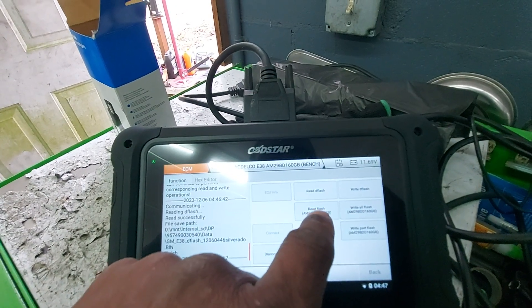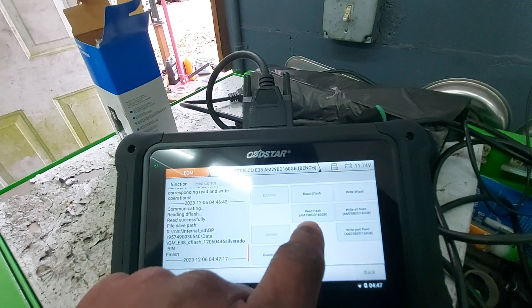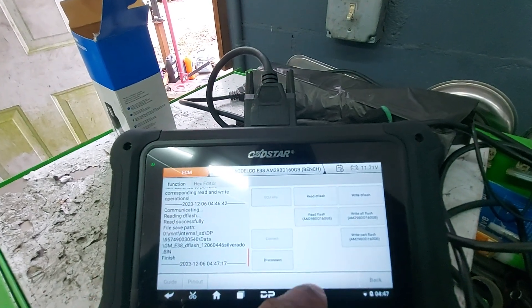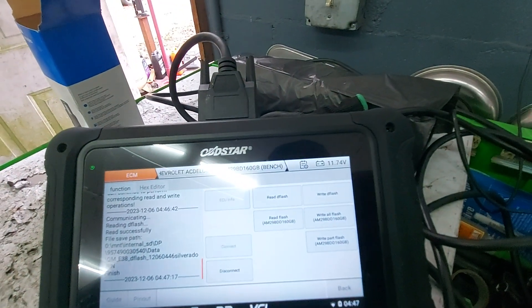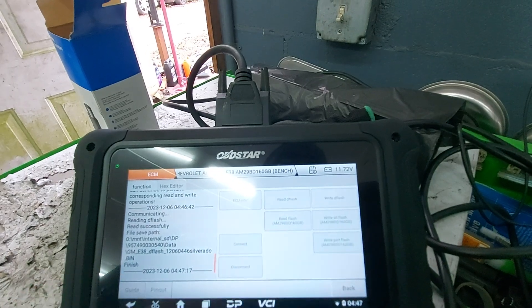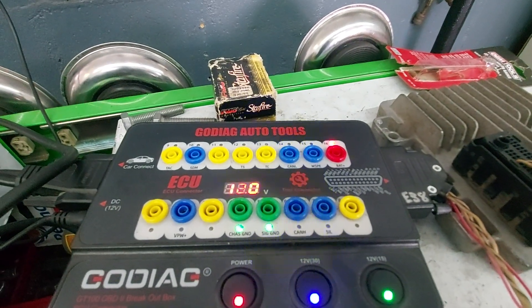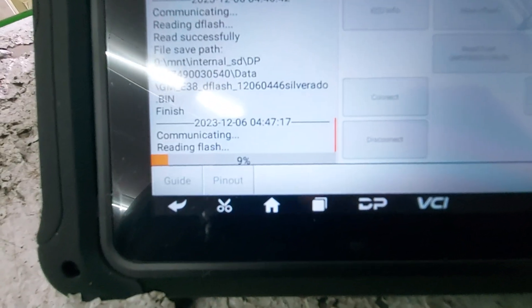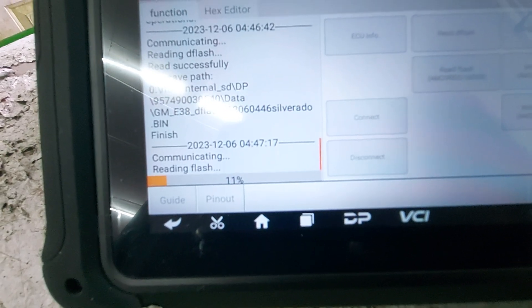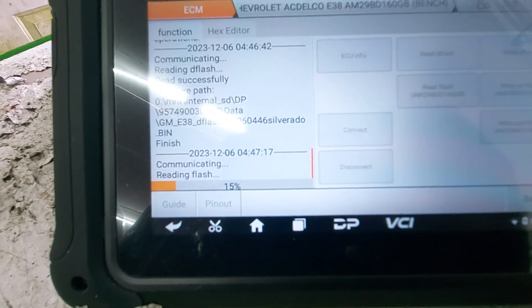And then I'm going to go ahead and read the Flash, which is your operating system — all the slave files and everything in the background. This takes a lot more time to read. You can see the CAN high and CAN low — they are going, which lets me know it's reading. This is probably going to take about three, maybe four minutes to go through and read everything, so I'll cut out and cut back in when we're done.